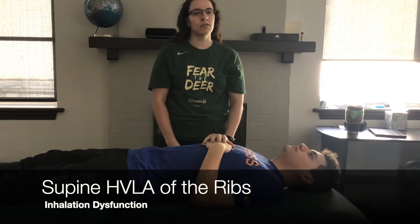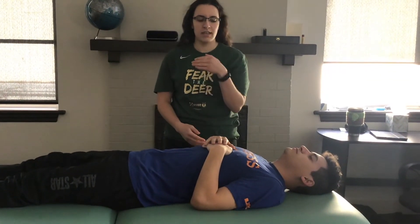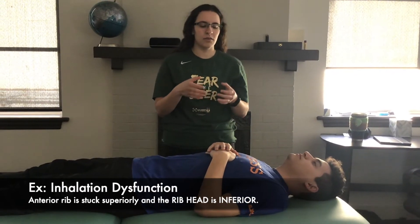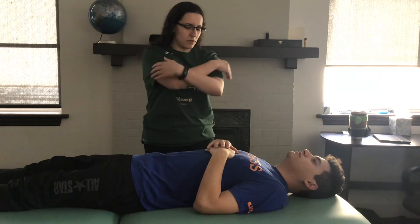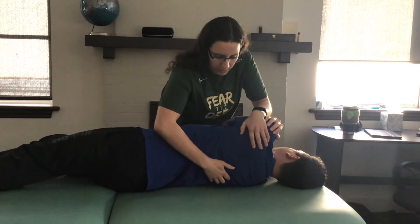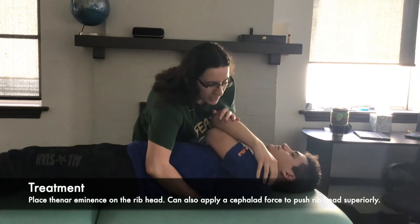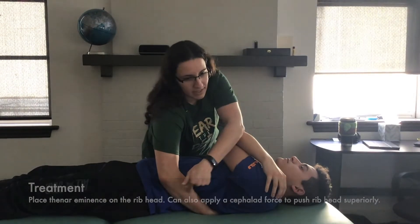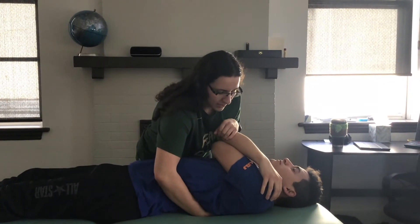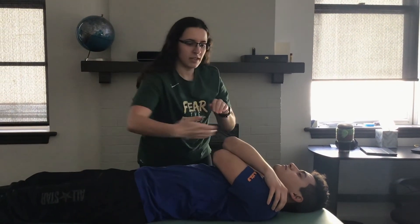This video is going to cover supine HVLA for the ribs. He has a left-sided inhalation dysfunction, meaning his rib head is essentially stuck down. Cross his arms, roll him over, and isolate the rib head with my thenar eminence. Move him down. In addition to adding a downward force with this hand, I can also add a cephalad force. Have him breathe in and out, and on the exhale thrust down and a little bit cephalad.